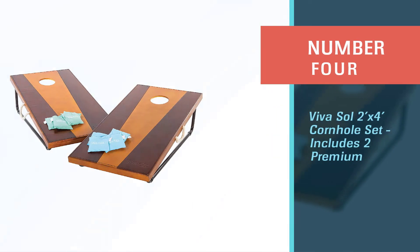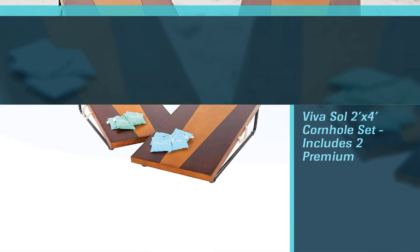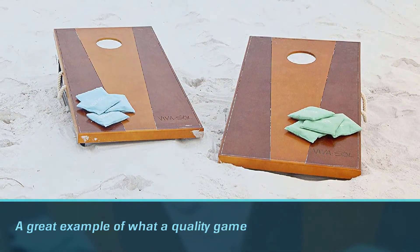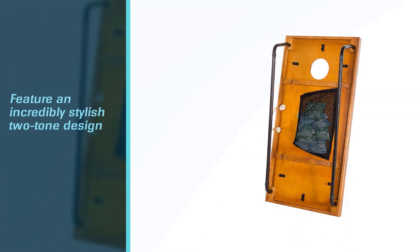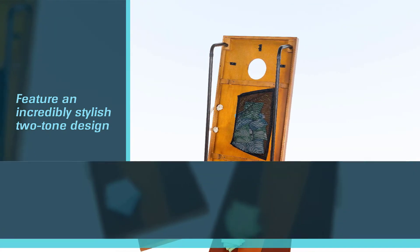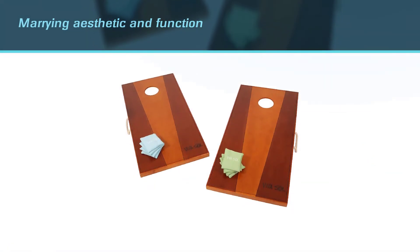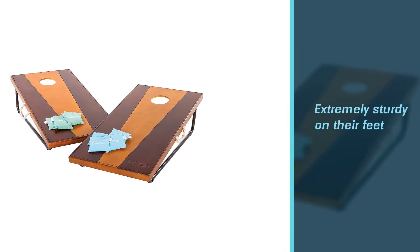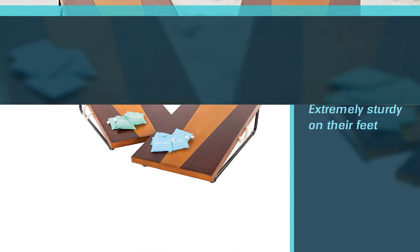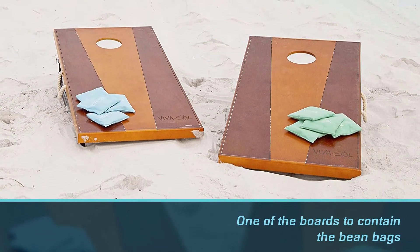Number four: Viva Sol 2x4 Cornhole Set. This regulation-size cornhole set is a great example of what a quality game looks like. The walnut wooden boards feature an incredibly stylish two-tone design, marrying aesthetic and function. Both boards are extremely sturdy on their feet, but the legs fold flat under the frame when not in use. There's also a pouch underneath one of the boards to contain the bean bags, ensuring everything you need to play is all in one place. The two boards nest together to form a carrying case with an oversized, comfortable rope handle so you can tote everything out to your backyard more easily.